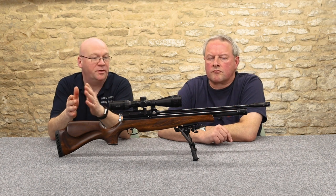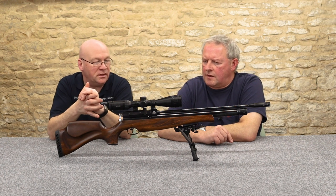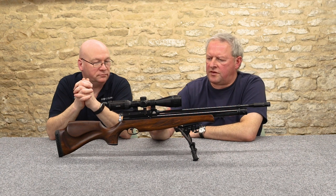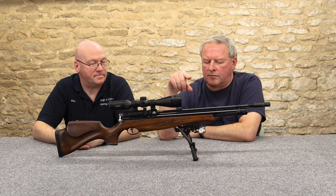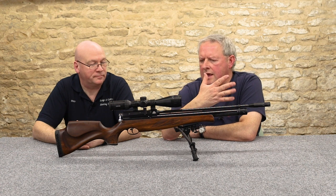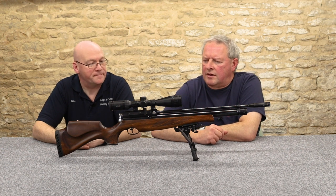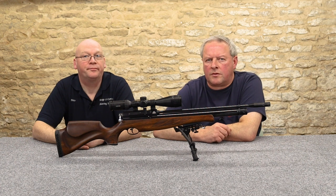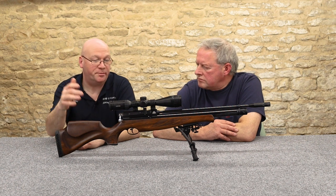The stocks are available in .177 and .22. In the S410 you get a 10-shot magazine — it's Air Arms' cassette-style plastic magazine. They're a simplified design but because of that they're very reliable. They snap into the side of the breech and thereafter you're just cycling the bolt for your 10 shots.